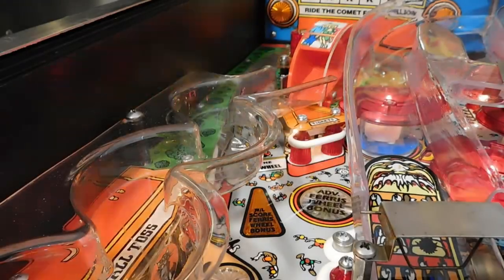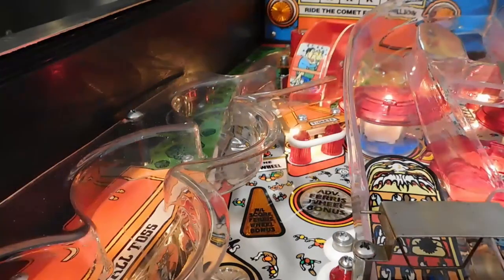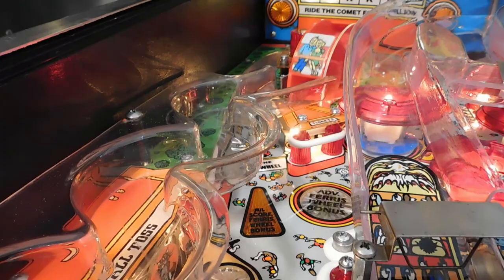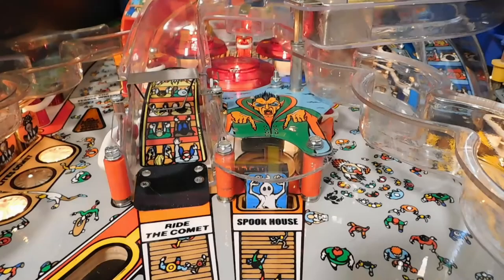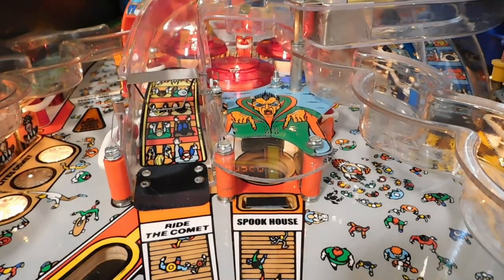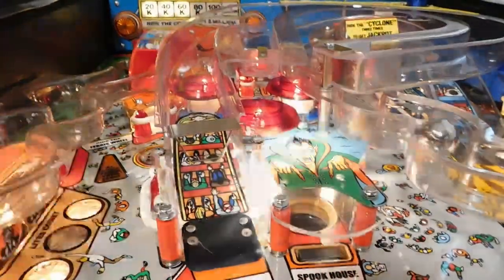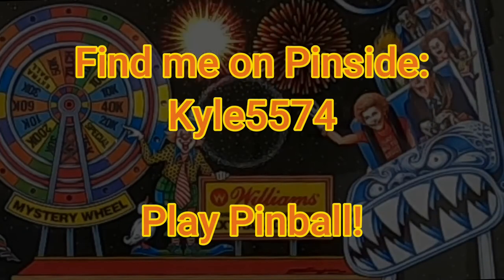It took me a while to warm up to Cyclone — for a while I thought about selling it, but then I put a bunch of work into fixing it up and swapping the playfield, and I guess I kind of developed an attachment to it. Cyclone has some really satisfying shots, great looking ramps, and all of the timed shots keep up the pace and provide a good amount of challenge. Make sure to drop some quarters in Cyclone if you see one.